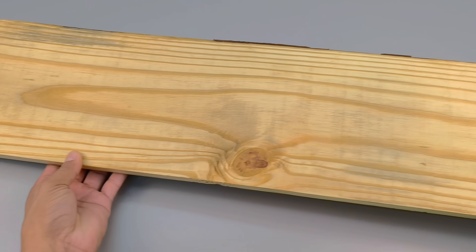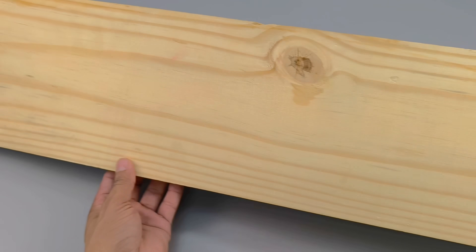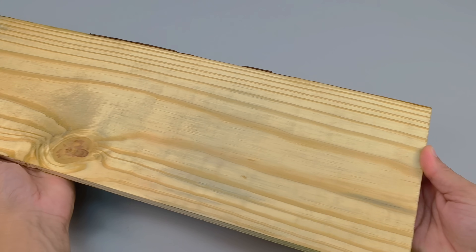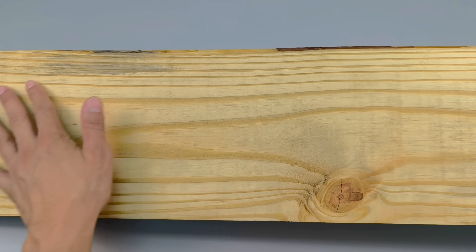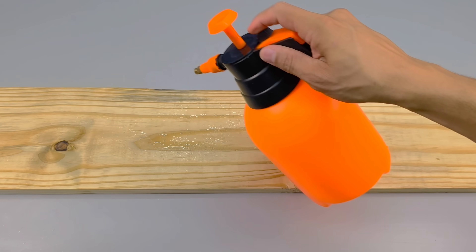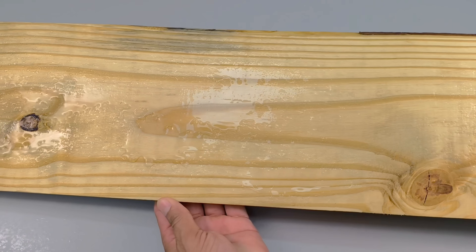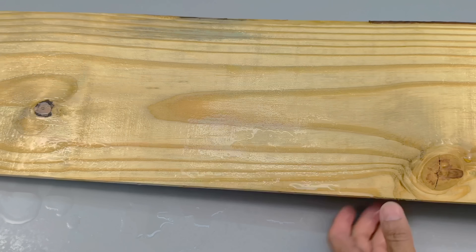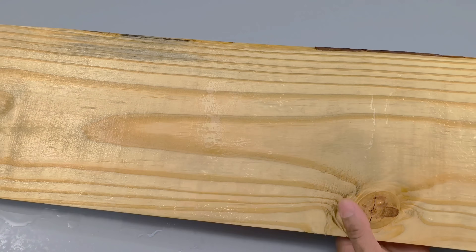The result goes beyond protection. The wood, once simple and lifeless, now shines with a renewed appearance, as if it had received an unexpected touch of refinement. It's beautiful, it's durable, it's protected. And all of this is made from ingredients that would otherwise be discarded. Now that you know this secret, what will you do with it? Will you try it at home? Will you look at used motor oil differently? After seeing this result, you'll never want to waste this powerful material again.